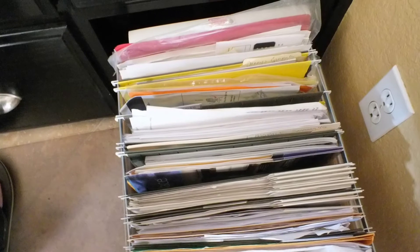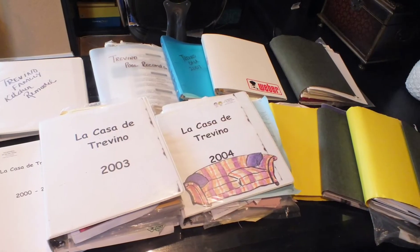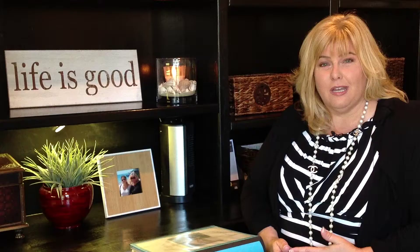I showed you before all the different manuals and warranty information that I received and had in a file and also in multiple notebooks. My file was a mess and my notebooks were all over the place, so this is what I did.